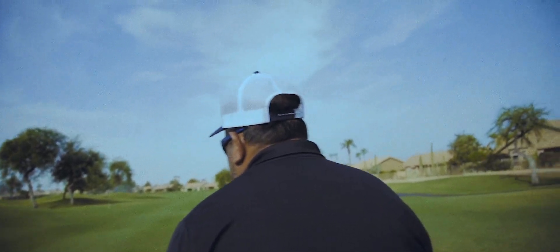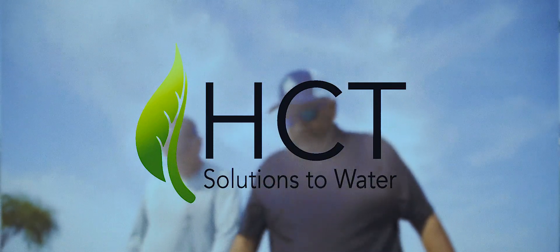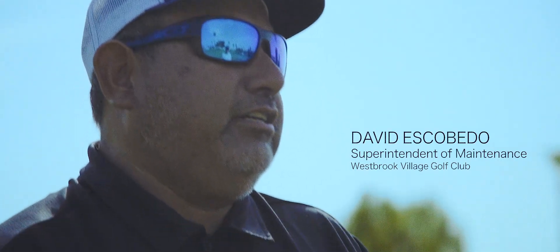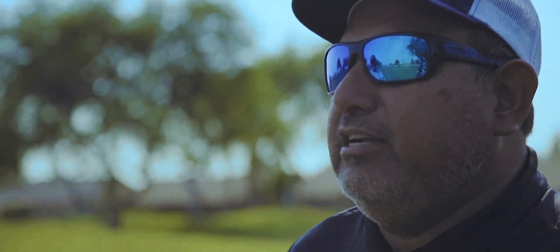This is the first summer that I can remember since I've been here, and this is my seventh summer here, that we haven't had to remove one single sprinkler head because of shells. It was really just a very labor-intensive procedure for us to take the heads apart, the internals, and clean them out. We're getting a lot of growth, which is always a good problem to have, so we were able to pull one of our irrigation guys off and put them on a mower.